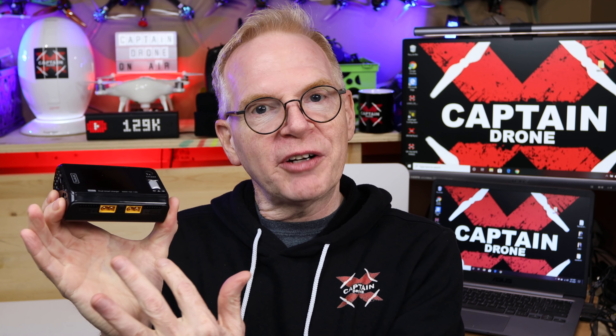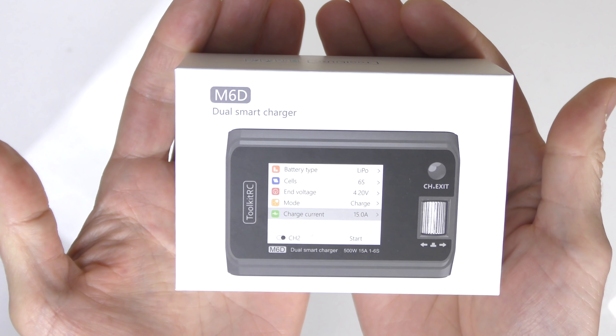So you need a battery charger. A few episodes ago I did a review of a really cool battery charger, and all the people into those hobbies said, 'Steve, do more reviews on battery chargers.' So today I have a review on a very portable, very awesome smart battery charger that is one of a kind. It's the M6D dual smart charger, and it costs around 50 or 60 US dollars. Let's open the box.